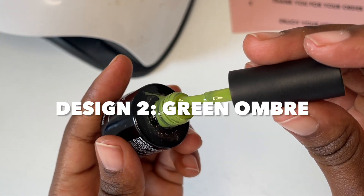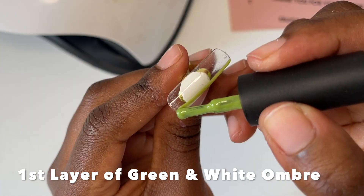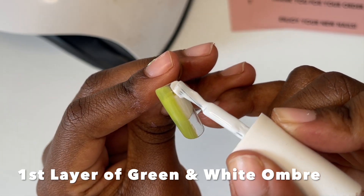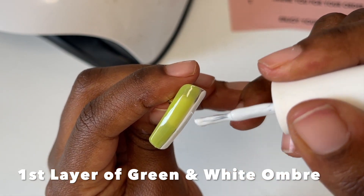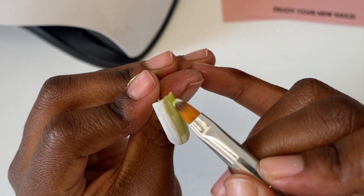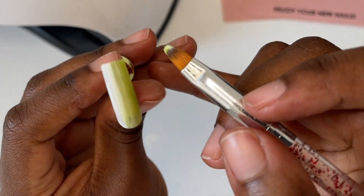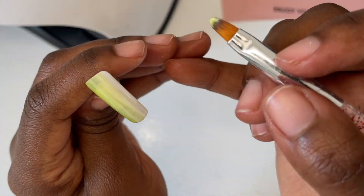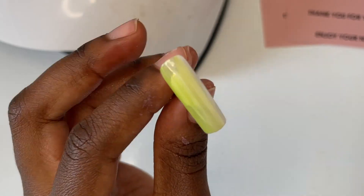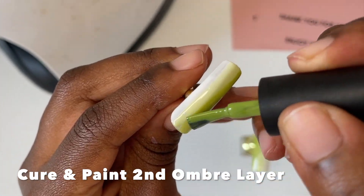Design two is going to be the exact same thing but I thought it would be fun to switch up the color, so I'm going to show you how I did the same thing using a green polish. Start off with your two colors — half white, half green — and then blend those down the middle. Make sure to do at least two or three layers depending on how transparent your polish is, so that your colors are nice and bright.